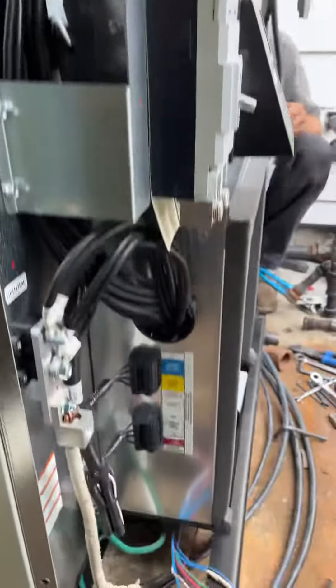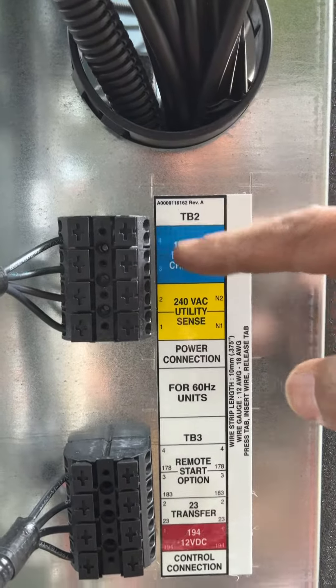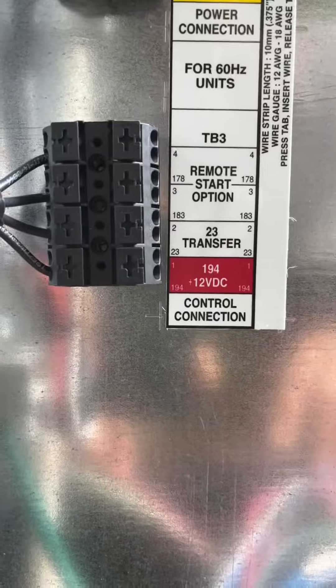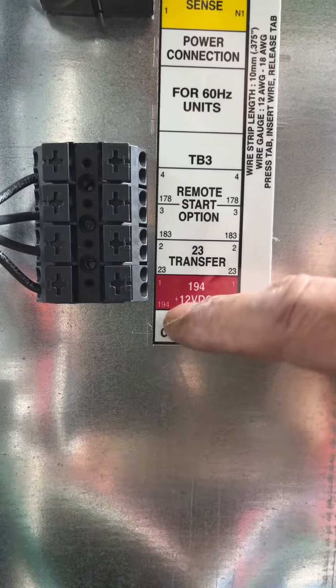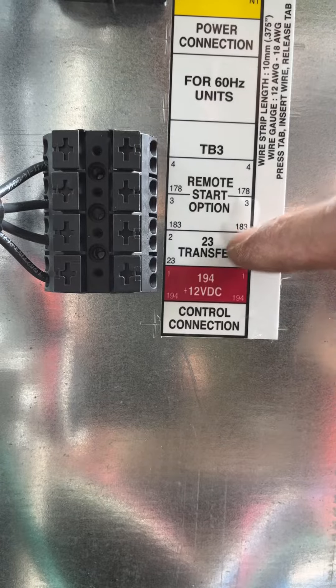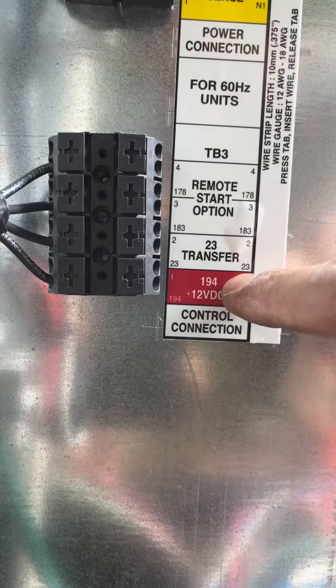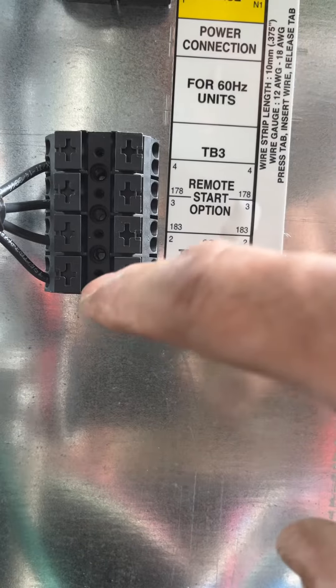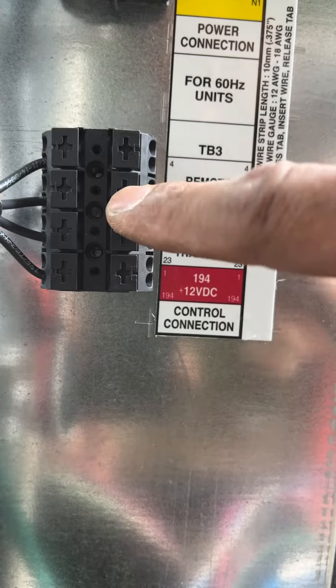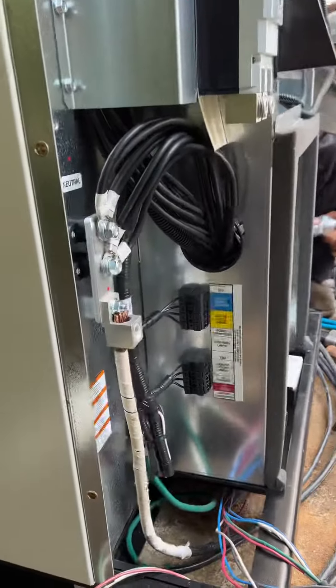This is where people screw up. That label, as you can see, is not lined up 100%, so a lot of guys will mess up their connections here. Don't rely on the label to be lined up with your connection point. Just think of it as: the first one is 194, next is 23, and then your two-wire start option. That's what you need to think about — the rest is pretty self-explanatory.